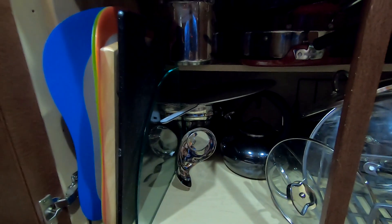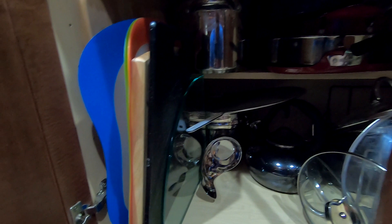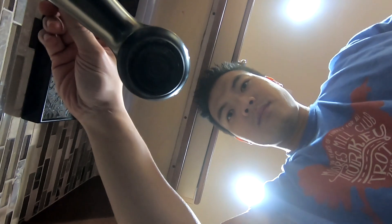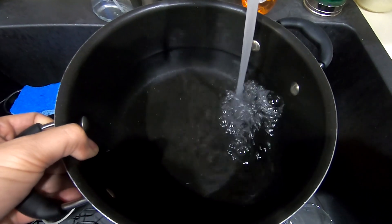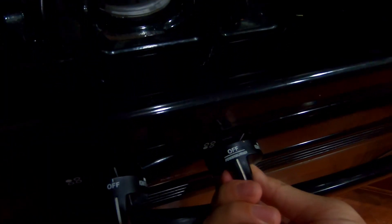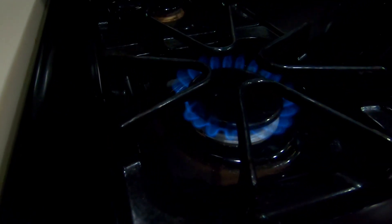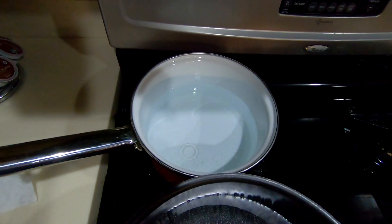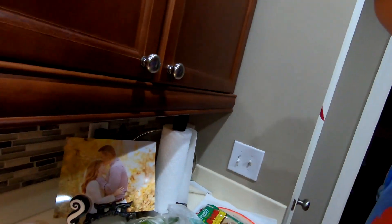And we need one more pot for the pork. So we have the water boiling. This water is going to be for the noodles, this water is going to be for the meat, and that water is going to be for the shrimp. We're going to go over here and prep the meat, prep the vegetables, and prep the shrimp.